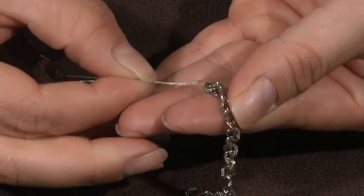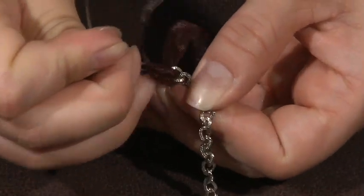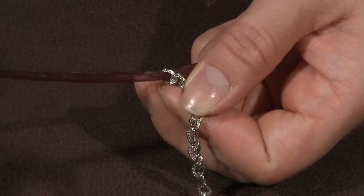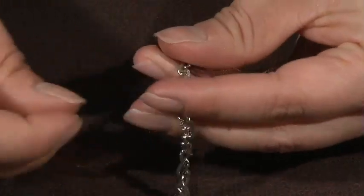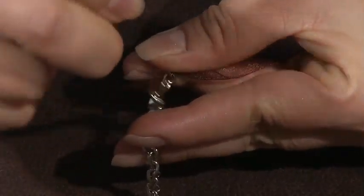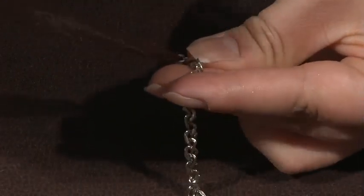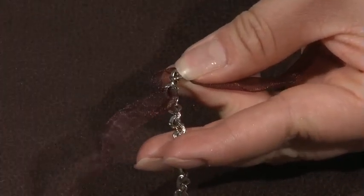To weave the ribbon through, I'm using a piece of flexible beading wire that I've just folded in half — it's acting as a needle. I pull it all the way through and then skip down a couple of links to weave it back through the other way. I just continue doing the same motion all the way down the entire length. You want to leave a little bit of ribbon open so that it's not too tight.